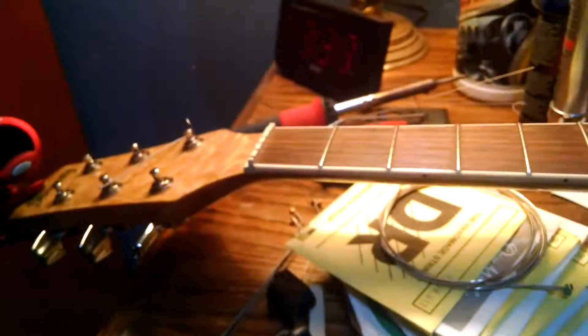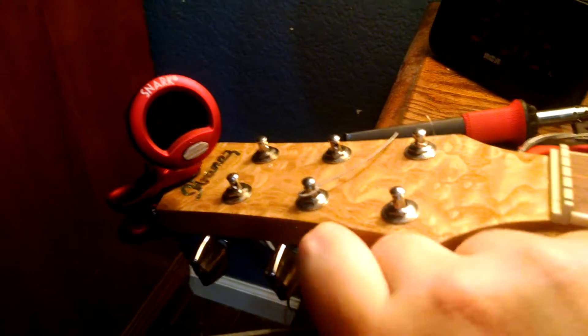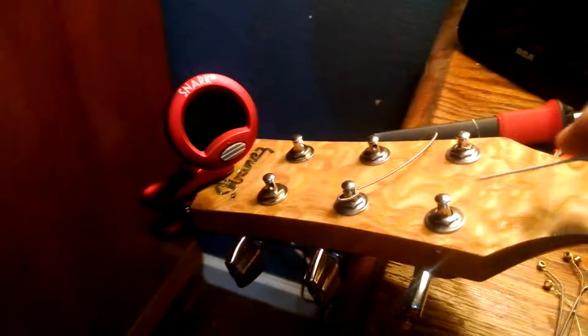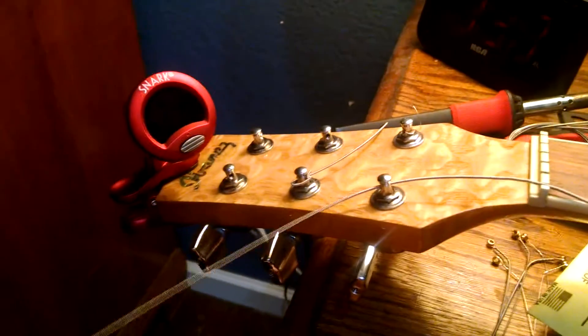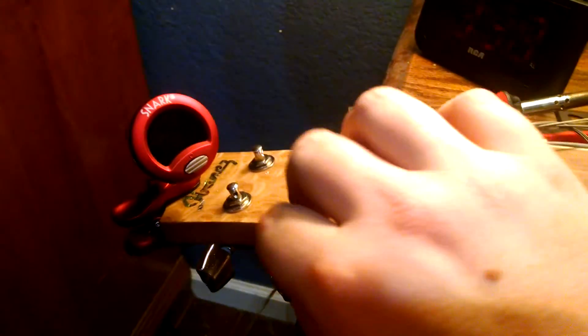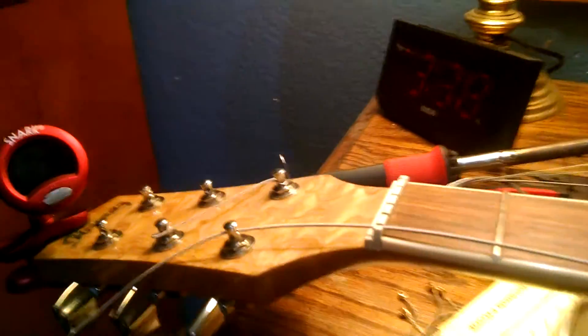So I think my method's better. I've got my string already in the saddle there, so here we go — I'm just going to show you how this works. First we want to back the post up so that it's pretty much going just straight and then pass the string right through there. Now before anybody thinks they're being smart and comments like, "you idiot, you're using electric strings on your acoustic" — yeah, I know that. I like the sound. So shut up.